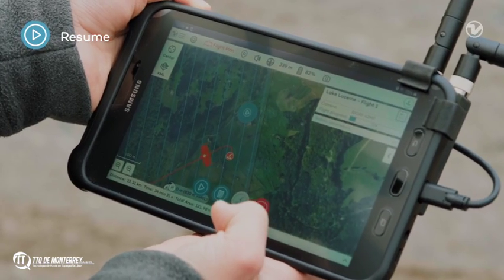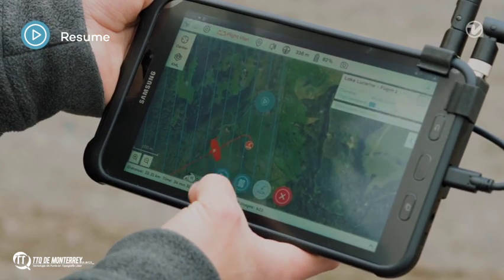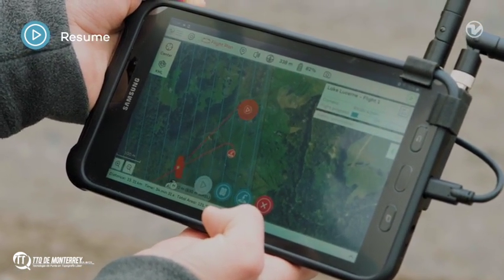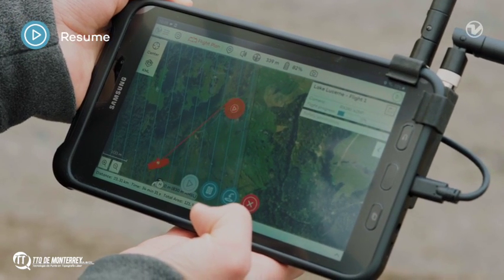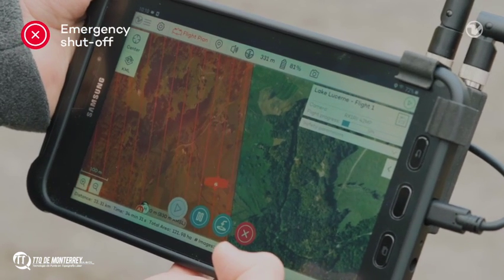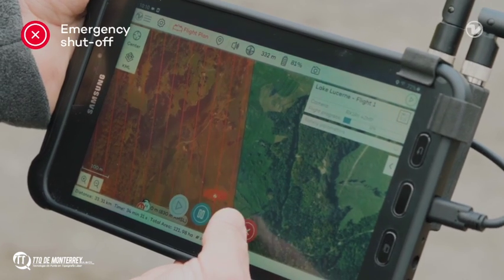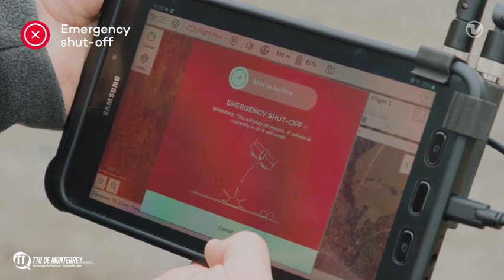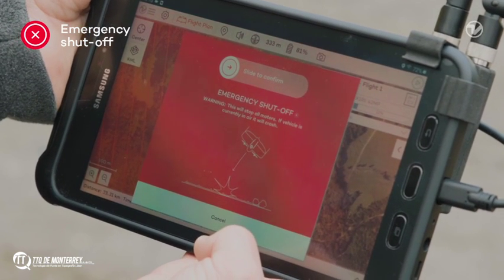You can resume the mission at any time from both of these states using the play button. In case of an emergency, it is possible to shut off the drone completely with the Red Cross button. Note that the drone will shut off the motors immediately and fall to the ground. We are not in an emergency, so let's cancel this.